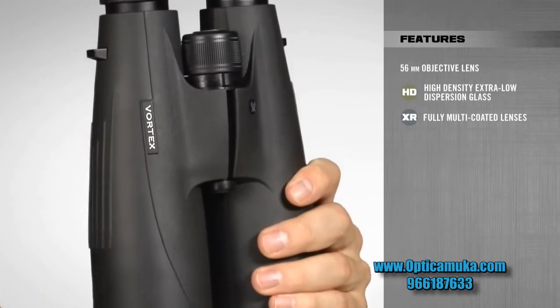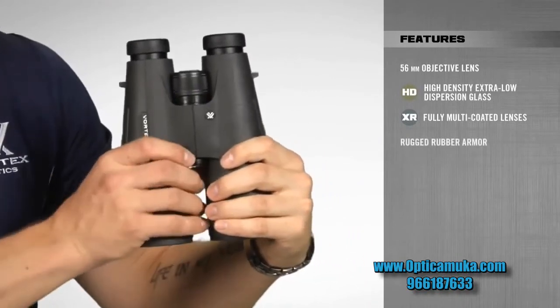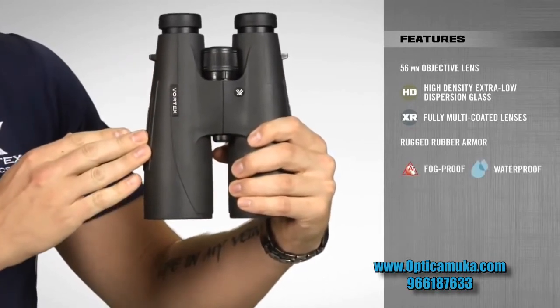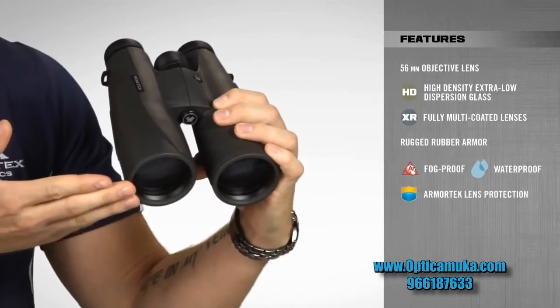With the Vulture HDs, you get durable and reliable performance in the toughest conditions due to rugged rubber armoring, argon purge barrels for fog-proof and waterproof performance, and ultra-hard scratch-resistant armor-tech coatings on all exterior lenses.